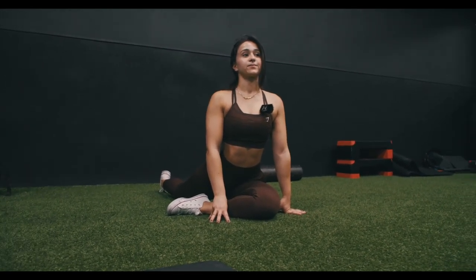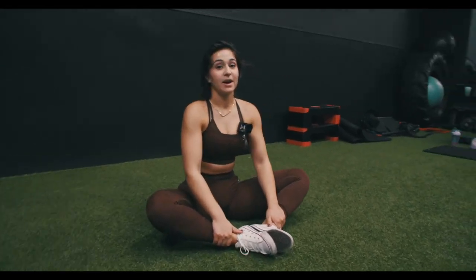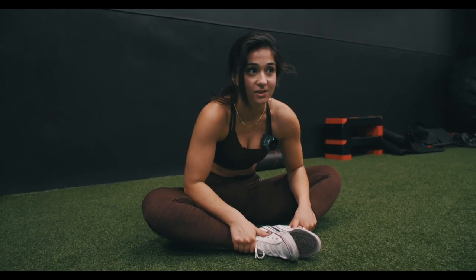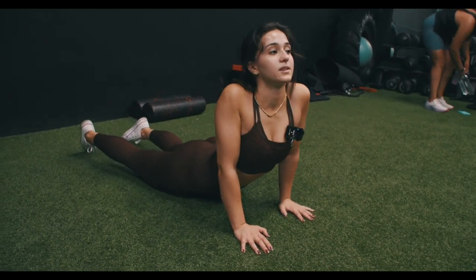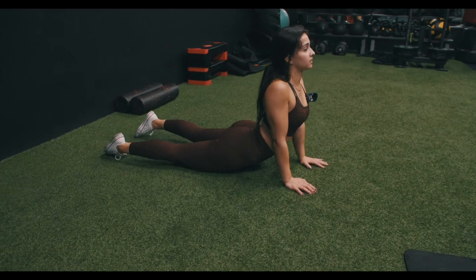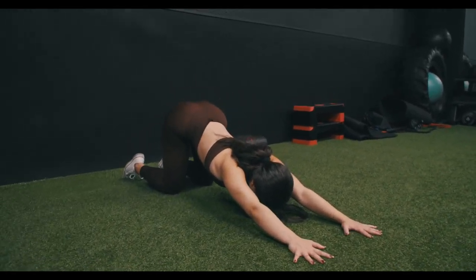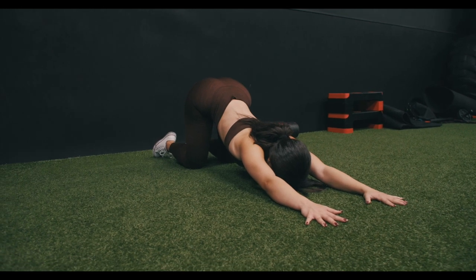Then do a butterfly stretch. I'm not the most flexible — I'm working on it. My chiropractor told me flexibility is strength, and lifting weights can make you stiff as hell, so work on flexibility. If you're more flexible, your lifts will be better. Roll your shoulders up, head up, toes pointed out — hold for 30 seconds to a minute. After that, move into a child's pose — you should feel this in your back and shoulders. Get that stretch in.